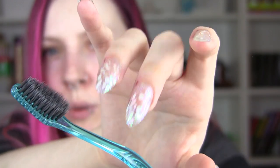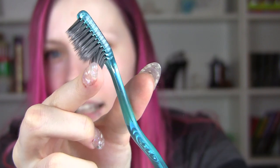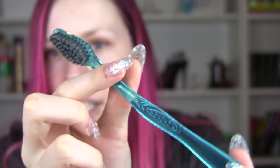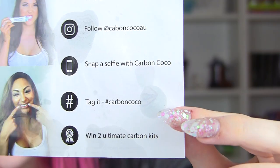Anyway, this is the brush you get — very soft and already black, which is good so you don't ruin your regular toothbrush. You also get a little sheet of instructions along with some other info.